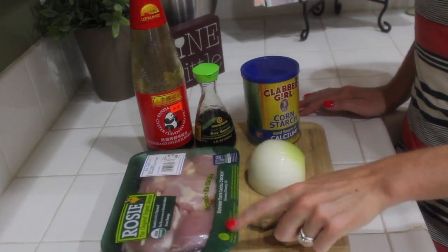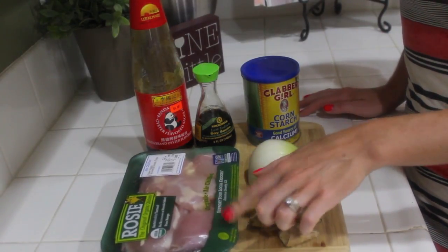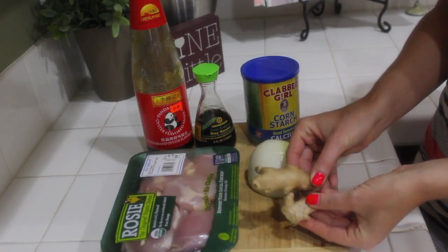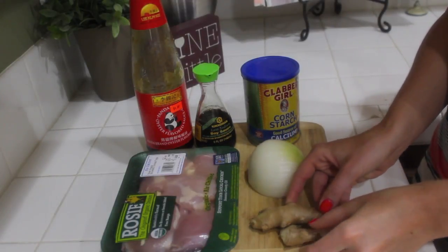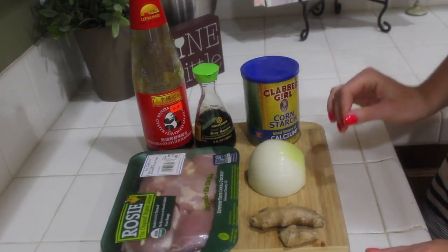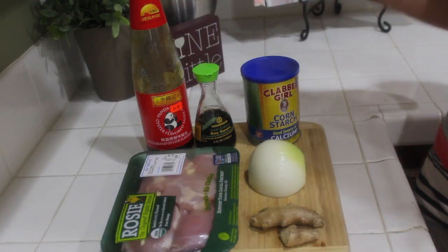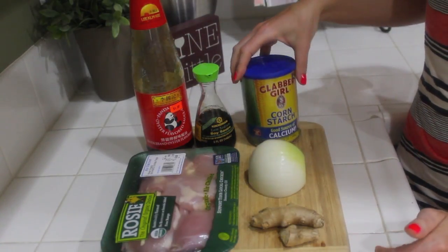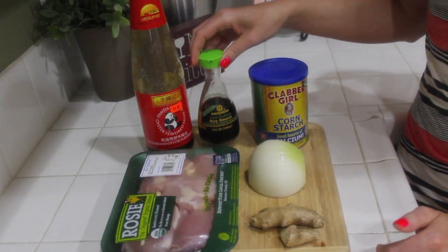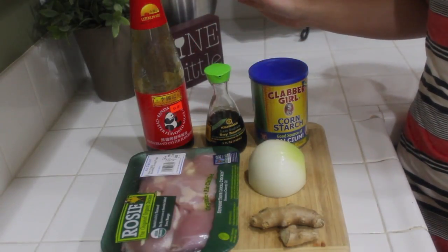So this is all you're going to need. You're going to need about five to six boneless, skinless chicken thighs. We're going to cut these up into like one inch pieces. Then about three inches of raw ginger that we're going to peel and chop up. Either a quarter of a huge yellow onion or a half of a small one. You're going to need a little bit of cornstarch towards the end, and a little bit of low sodium soy sauce or regular, whatever you have on hand.